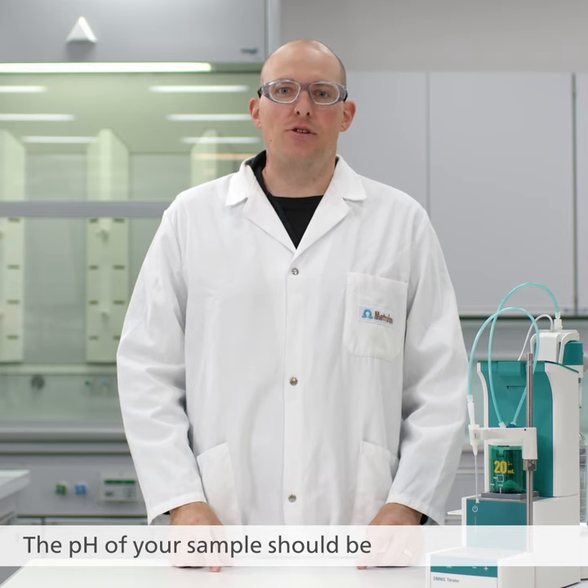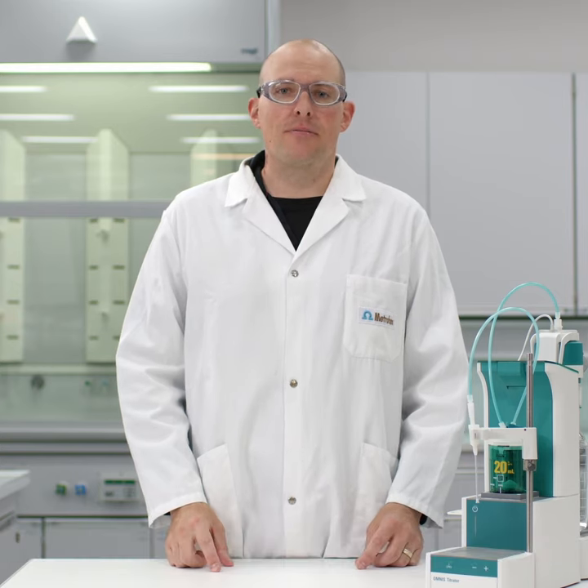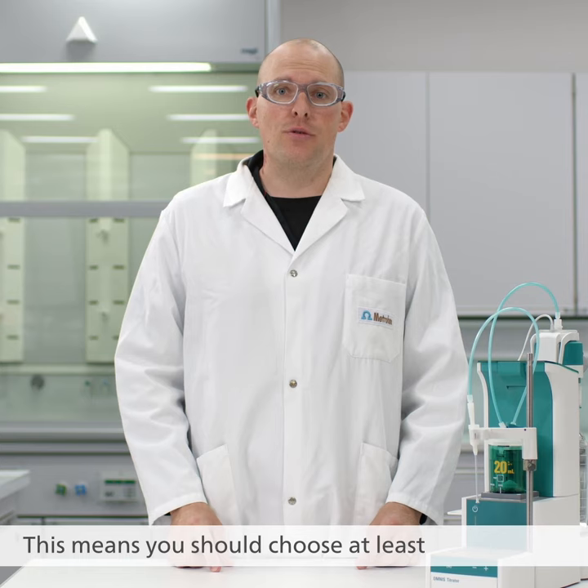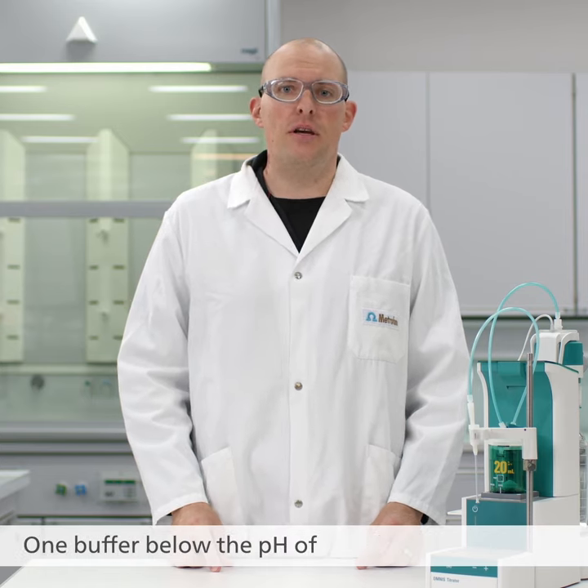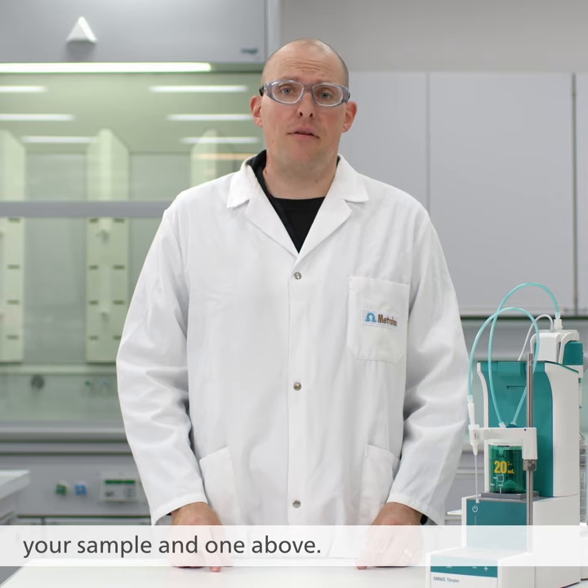The pH of your sample should be within the calibration range. This means you should choose at least two buffers for your calibration — one buffer below the pH of your sample and one above.